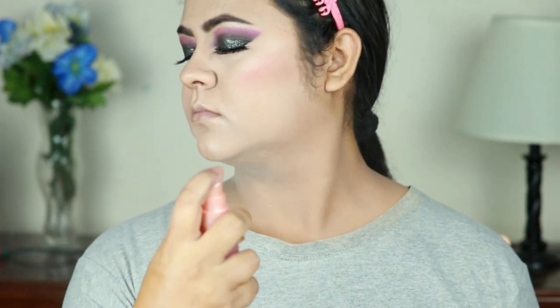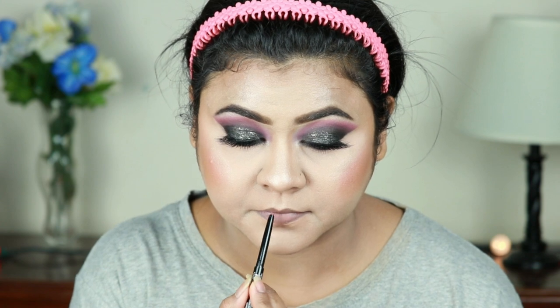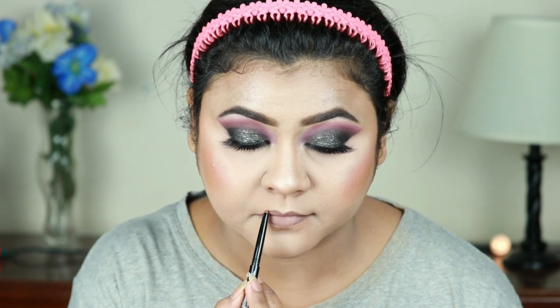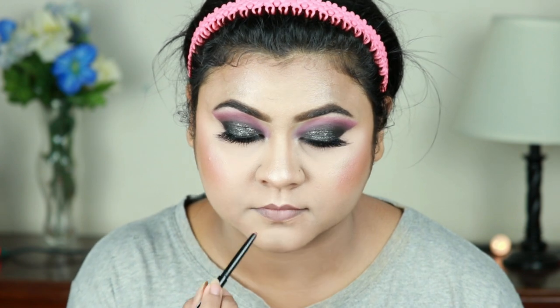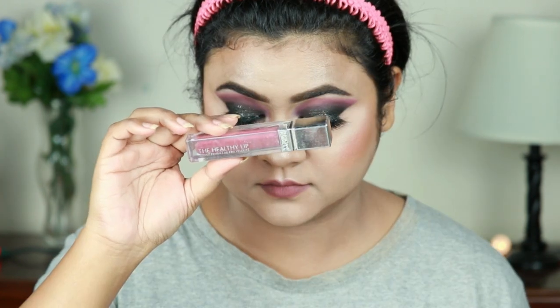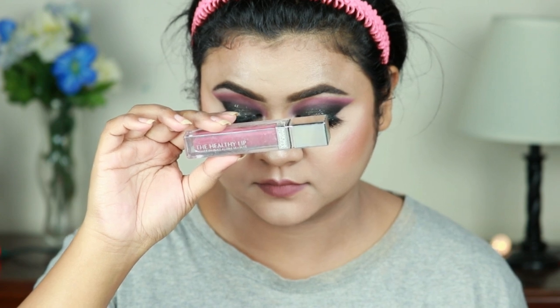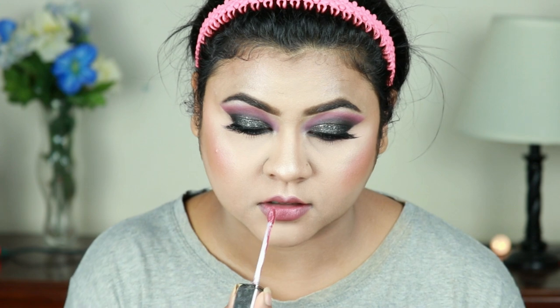I'm setting my entire makeup using this L'Oreal Lumi makeup setting spray. Now I'm lining my lips and filling them in using this Wet and Wild lip liner in the shade Lay Down the Mauve. For my lips I'm using this Physician's Formula Healthy lipstick in the shade Very Healthy — this is a stunning mauve pink color and a perfect nude for my skin tone.